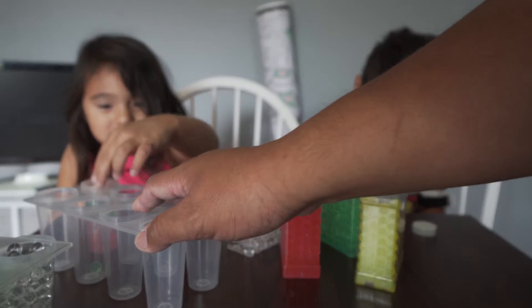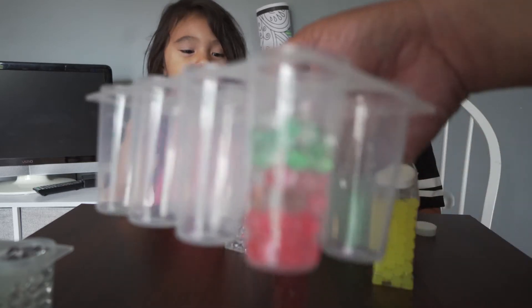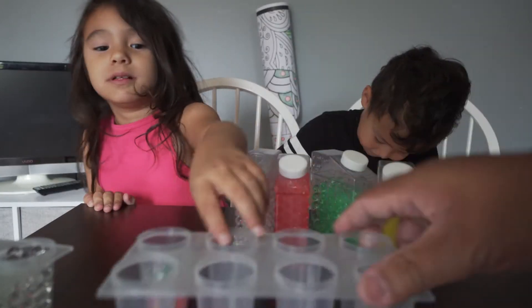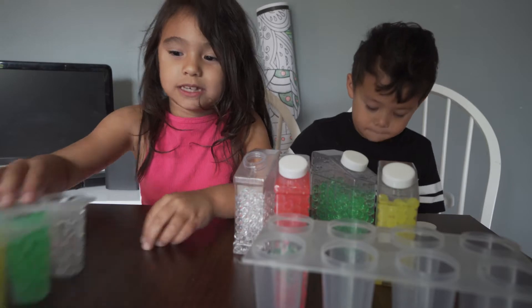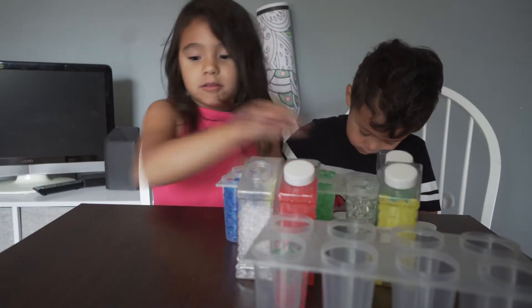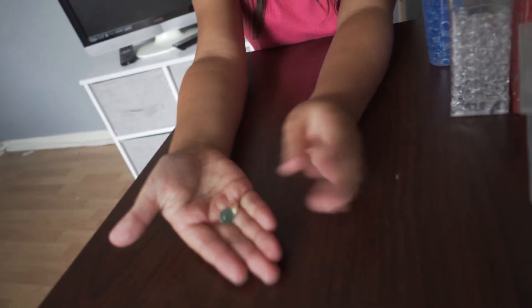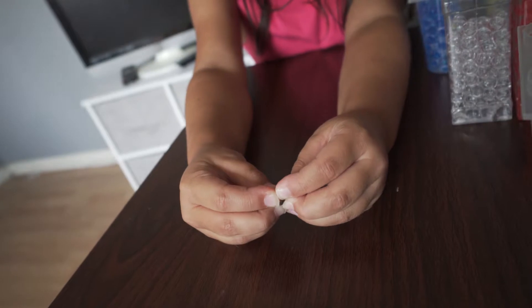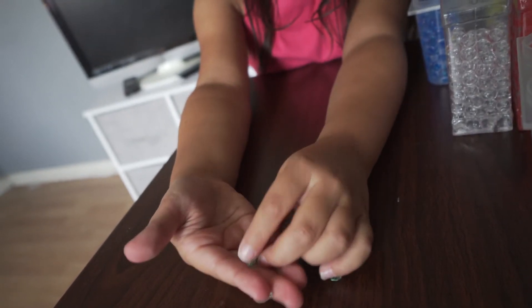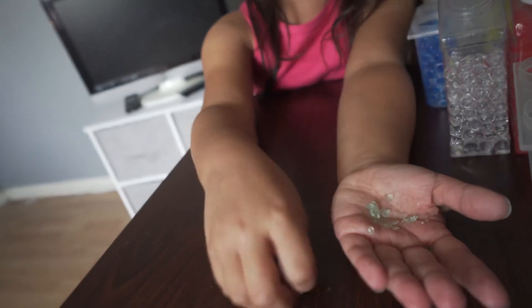It's a Christmas color! Now we're going to show you how to squash them. Come on, let's see how to squish them. Let's grab a green one, set these aside. We have a green one — you pick it up. It's a green water bead and you squish it in the water. But you can squish it even more.